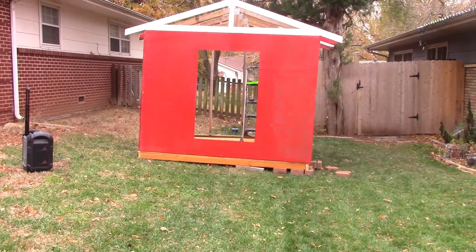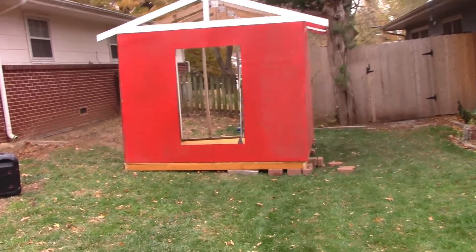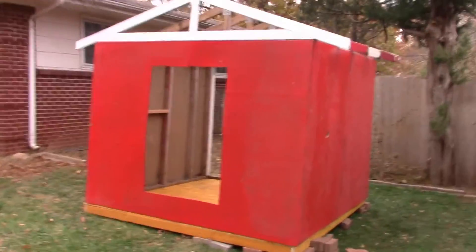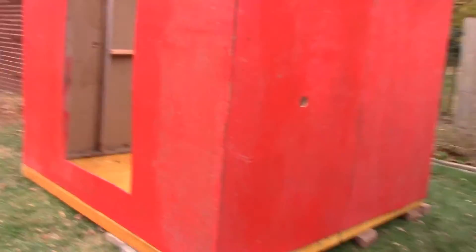All right, quick update on where we're at so far. Just put up the walls. The way I store this is between the area between my shed and my fence, so it's all dirty and grimy and parts need to be replaced. But for this year we're going to work with it.